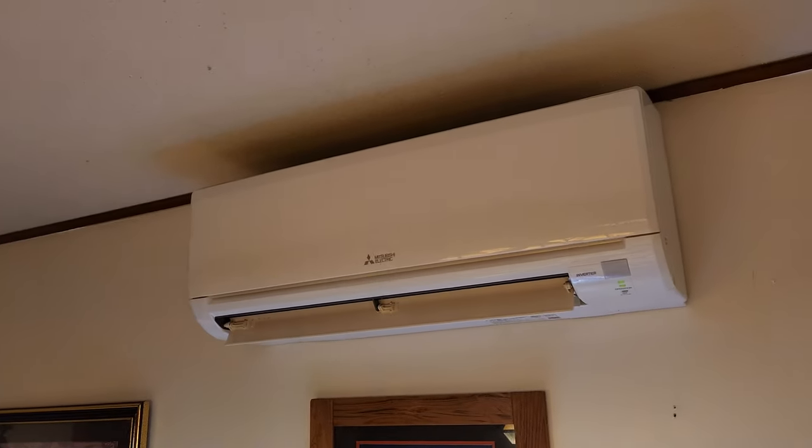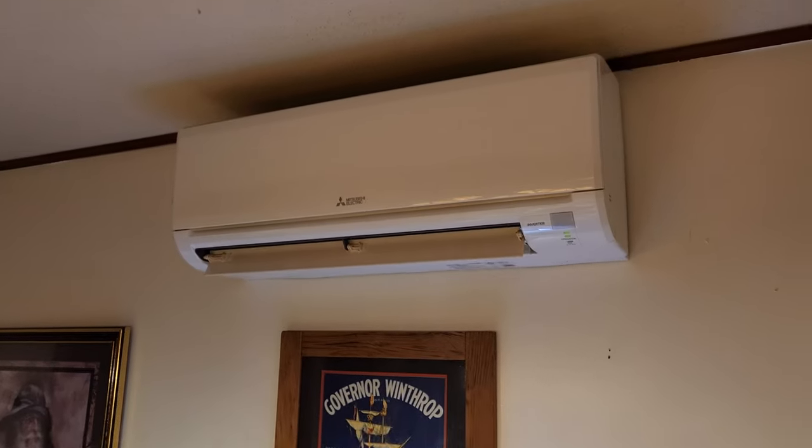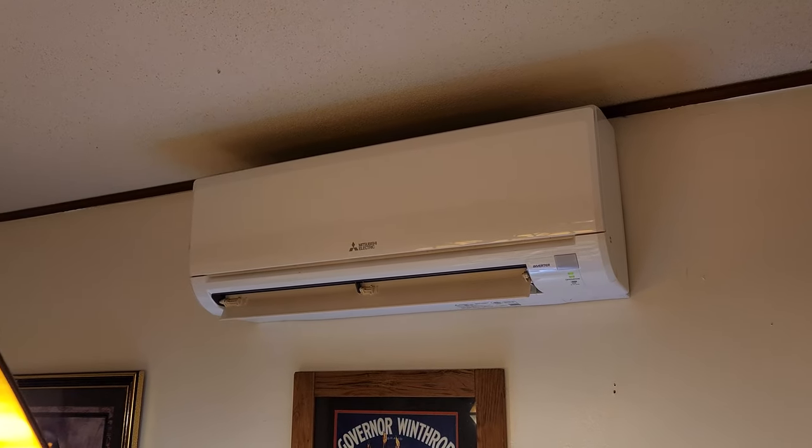And there's one of the wall units. It's blowing nice hot air, even though it's very, very cold out. Yes. These Mitsubishi mini splits work in very frigid temperatures. They say they'll work down to like five degrees Fahrenheit at least. And then there's like a warmer tray you can put on them or whatever.